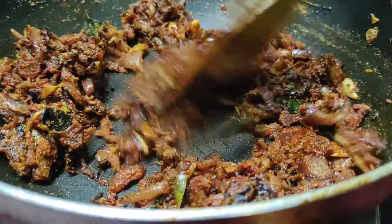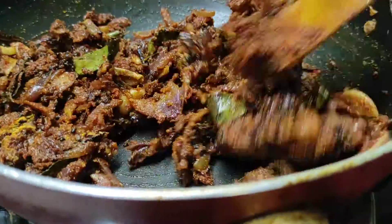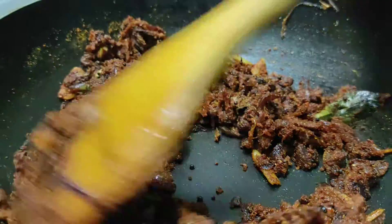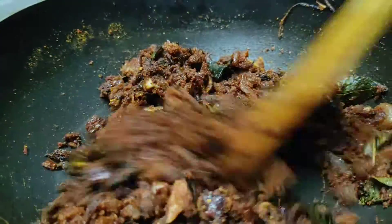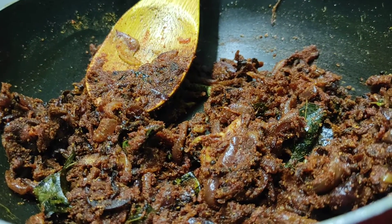We will put it in a bowl and cook it in a bowl.